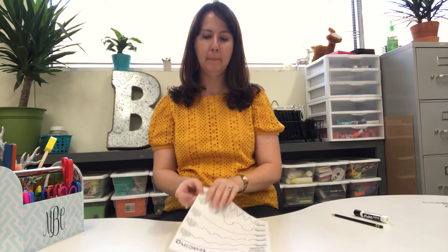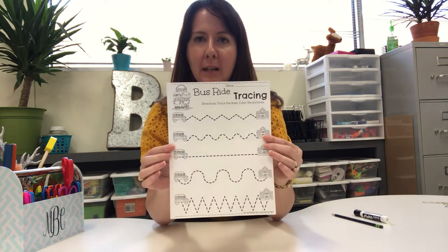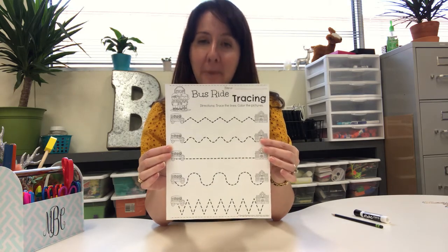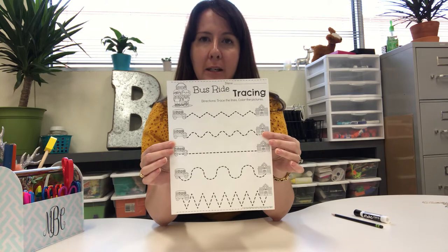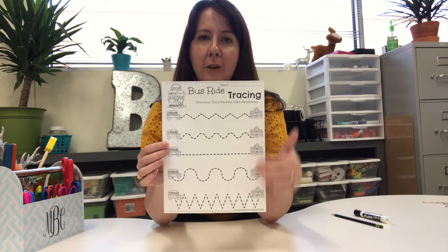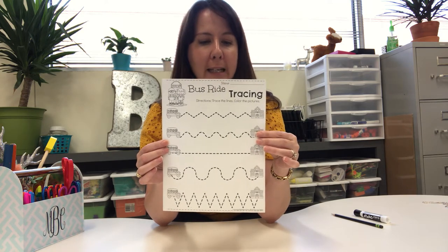Hi parents! This week in your packet I've included a bus ride tracing page for your student to practice using their pencil, marker, or crayons. I would recommend using a marker the first time they do this. You could even slip it into the page protector provided in the first packet with the name, so they can use it over and over again and keep practicing.